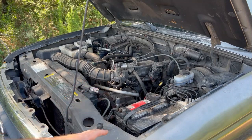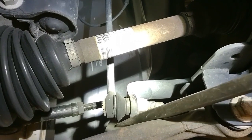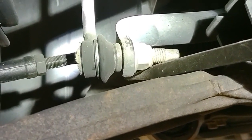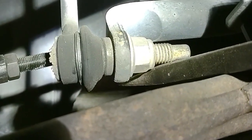Now, once under the vehicle checking for play in the sway bar, I found that the lower ball socket on the sway bar end link had play in it. This is typically what it looks like. I had to use a pry bar to discover the play, but sometimes just grabbing the link with your bare hand and forcing it up and down will expose the problem.